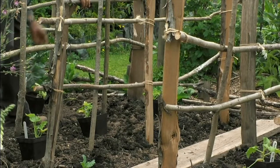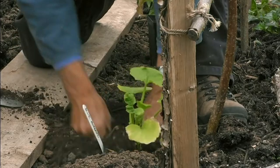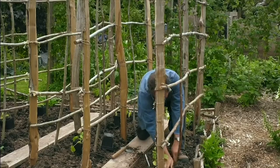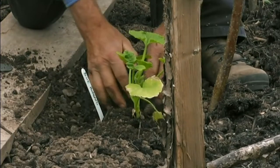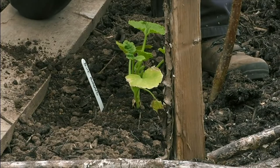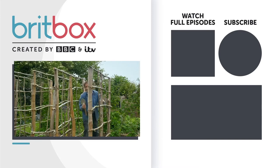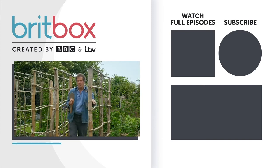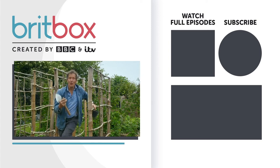That can go there, and now I can plant them. Pop that in, like that. And then just make a doughnut around it, so that when I water it, that will fill. That way the water will all go to the roots as well as the rain. And they must never be allowed to dry out. When I've finished planting them all, I'll give them a good soak. And then I won't need to do anything for a few weeks until they start to grow, and then I need to tie them in.